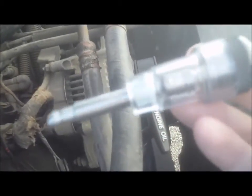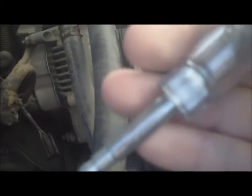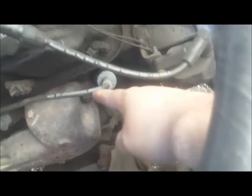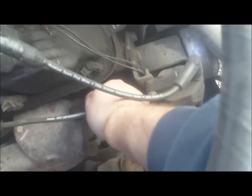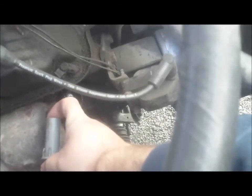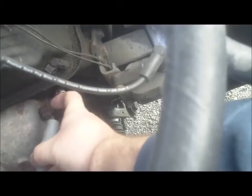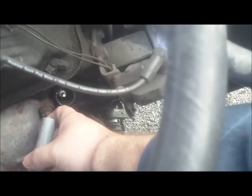In my hands I got a spark tester — a real simple tool to use, doesn't really require any tools to get it to work. It's just a real simple device that has a light bulb inside and a plug on each end. I'm going to be testing to see if I'm getting spark, and all you do is unplug your plug from your spark plug and plug in your tester in-line with the circuit. Every time it fires, the light bulb will flash if it works.